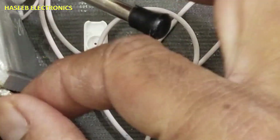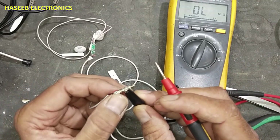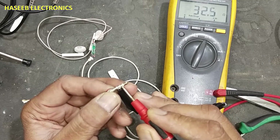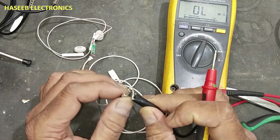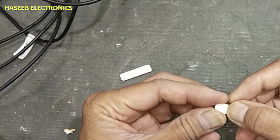Before packing, we will check continuity. Checking resistance with the outermost pin — it is giving 32 ohms. The second is also 32 ohms. Our hands-free is now okay. Let's pack it up.